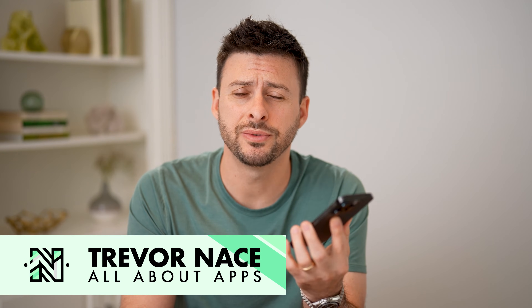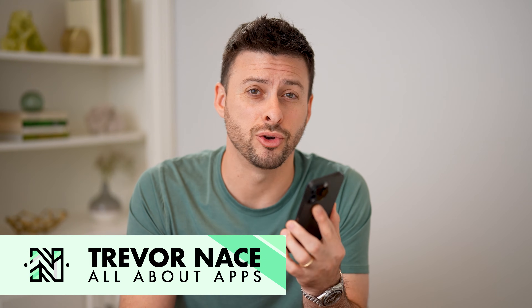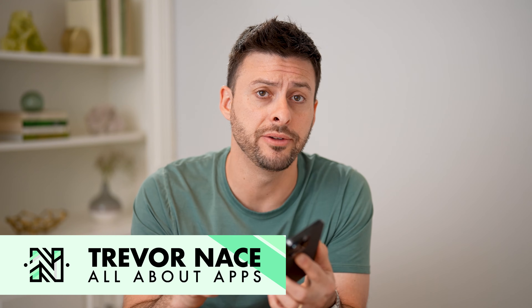Hey guys, Trevor here. In this video, I'm going to show you how to check your mail password on your iPhone. It's pretty quick and easy, so let's jump right in.